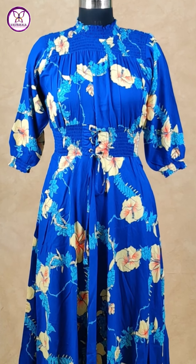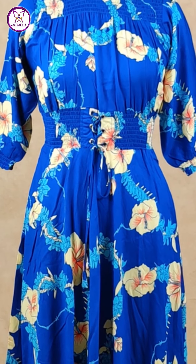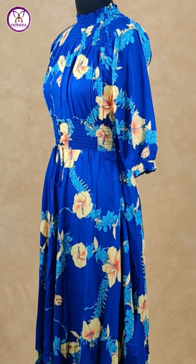Indigo blue color. Elbow length sleeves, rayon cotton material. Pretty combination and printed design. Stylish western.